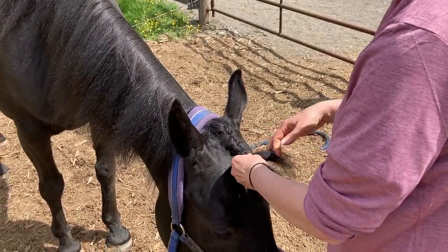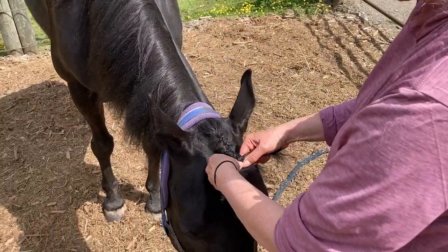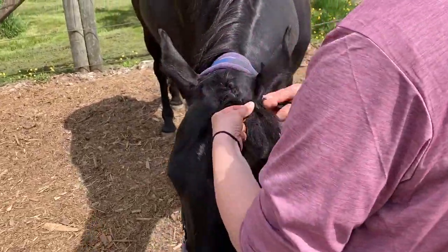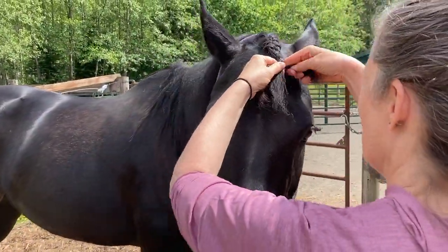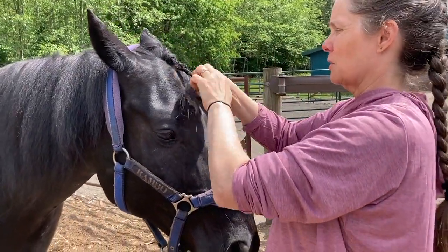So I don't know what you guys think — if one strand is kind of thin, like this one's kind of thin, kind of messed it up, then just bring in some from the other side. Lift your head, good boy. The horses get used to it after a while — they're like, okay, she's just playing with my hair.